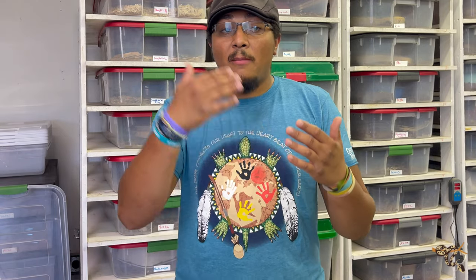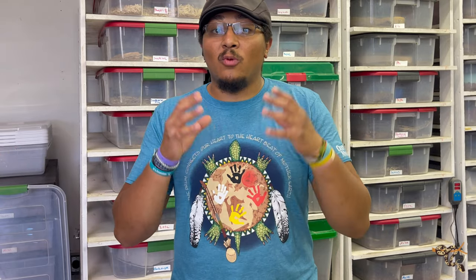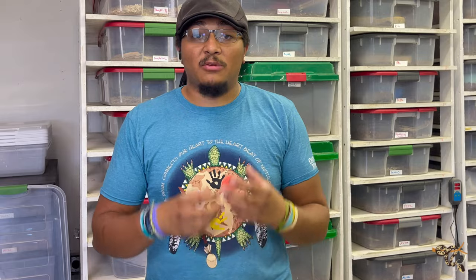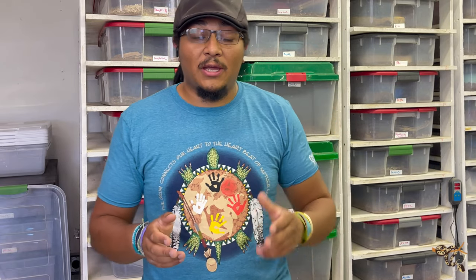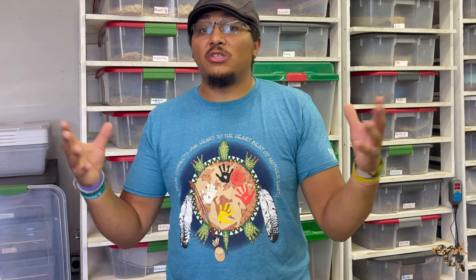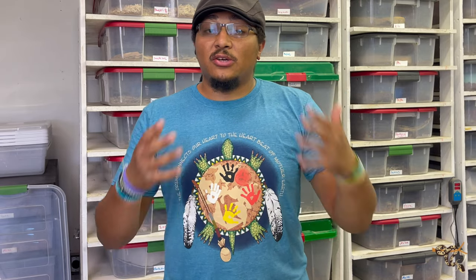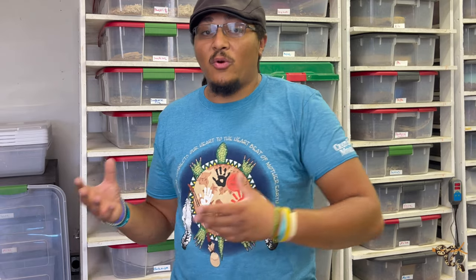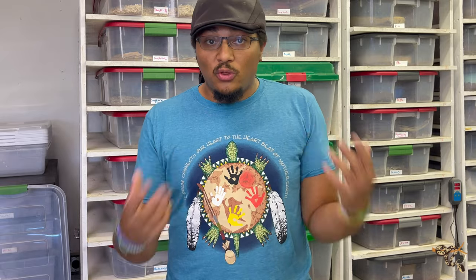That being said, we also need to start thinking about better steps and how to actually keep animals humanely. We're talking about animal welfare — we want to give them the best treatment and the best enclosures we can. That's where smaller-batch breeders like myself are starting to take those extra steps. Today, in addition to this rant, I'm going to show you a way that smaller-batch breeders are starting to set up their rack systems.